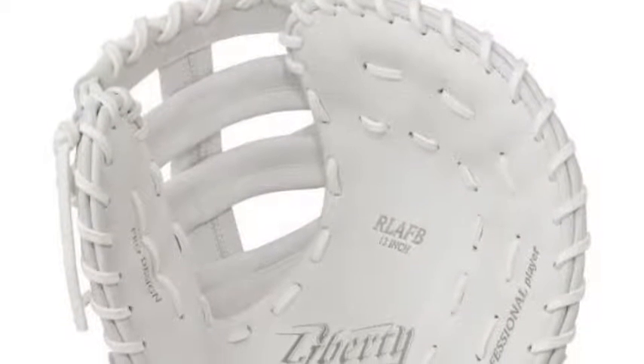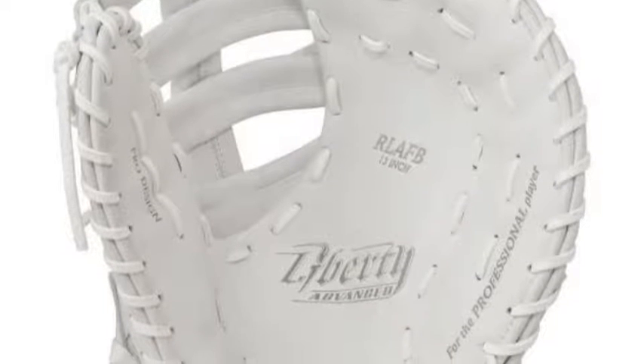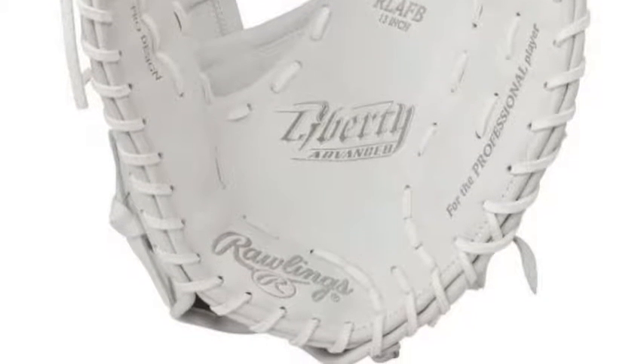The Rawlings Liberty Advanced Series is something like you have never seen before. The Rawlings Liberty Advanced RLAFB 13 inch fast-pitch softball first baseman mitt will stand out on your hand when you take the field.